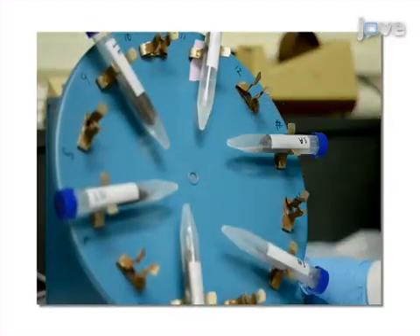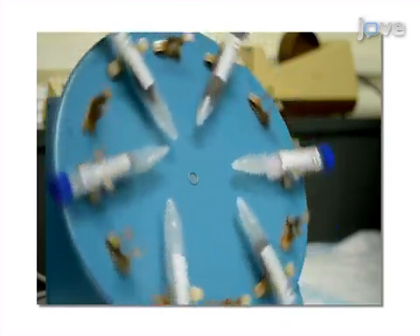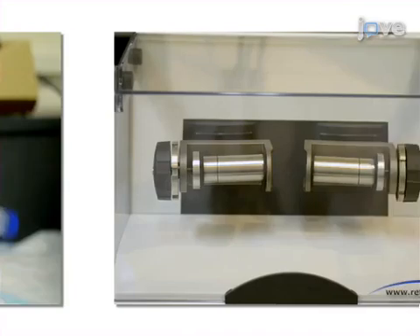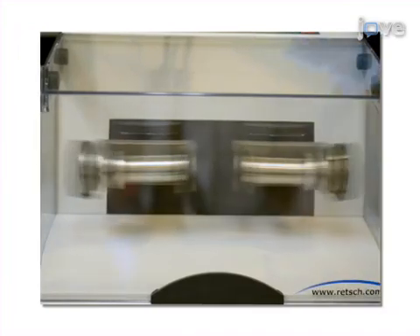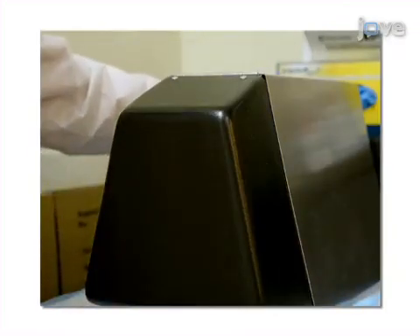This is accomplished by first washing the sample in isopropanol to remove any excreted cortisol from the external surface of the hair. In the second step, the sample is ground into a fine powder to break up the hair matrix and to increase the surface area for extraction.